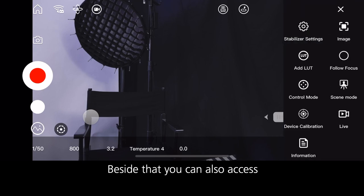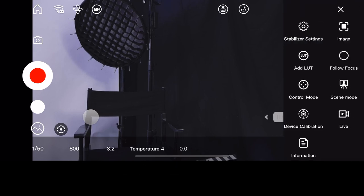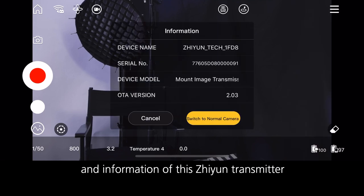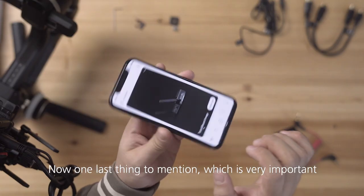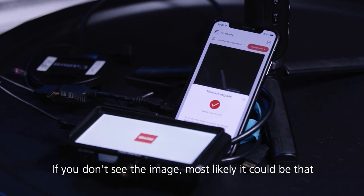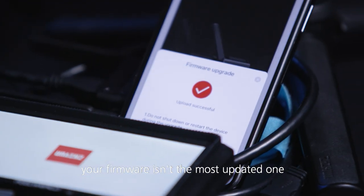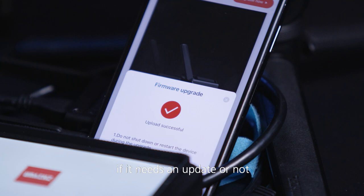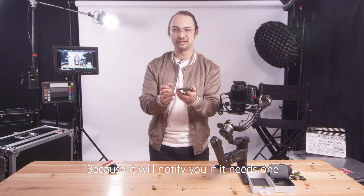Beside that, you can also access all the stabilizer settings and some device calibration and information for this Zhiyun transmitter. One last important thing: if you don't see the image, most likely your firmware isn't the most updated one. Go back to the home page and check — it will notify you if it needs an update.